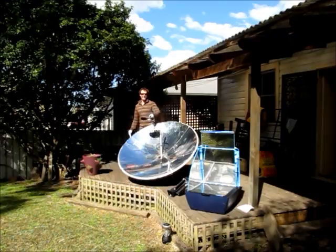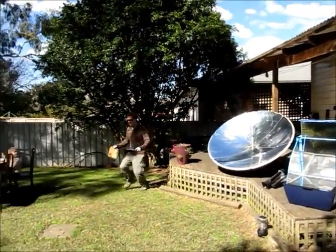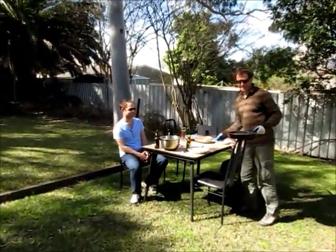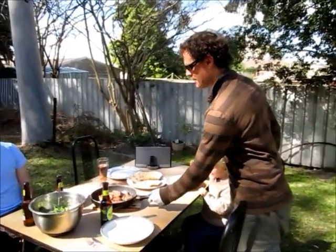Those chops are well done — they are cooked. Our first course today is going to be Australian lamb chops and salad, and then we'll see what happens next.